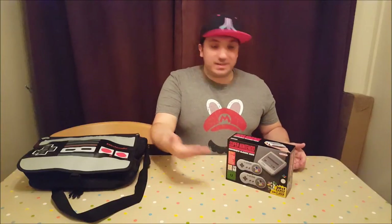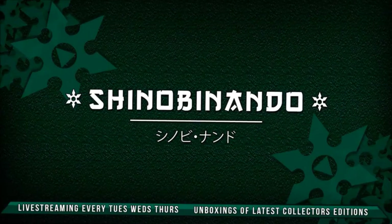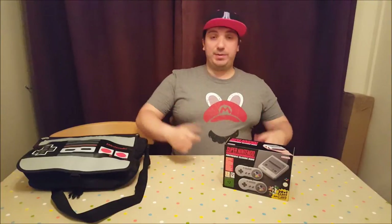What? Yes, I know it's Nintendo. I'm wearing an Atari hat. I'm with an infinite amount of snapbacks I can just pull out of the air. It's a classic console, it's close enough. Hey gamers and welcome to another unboxing with me, Shinobi Nando.